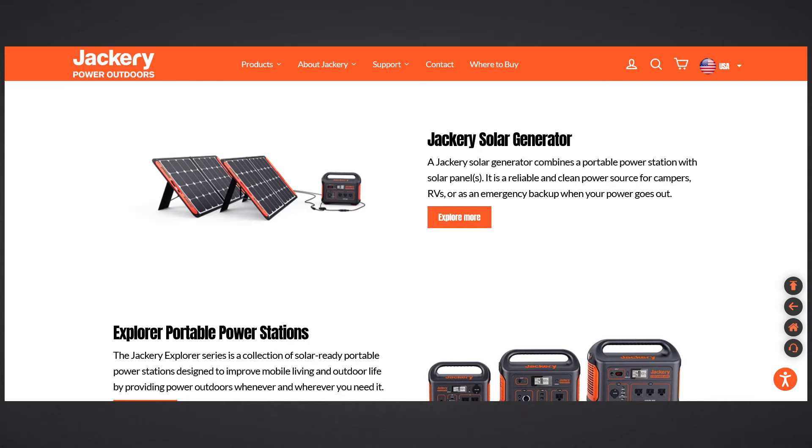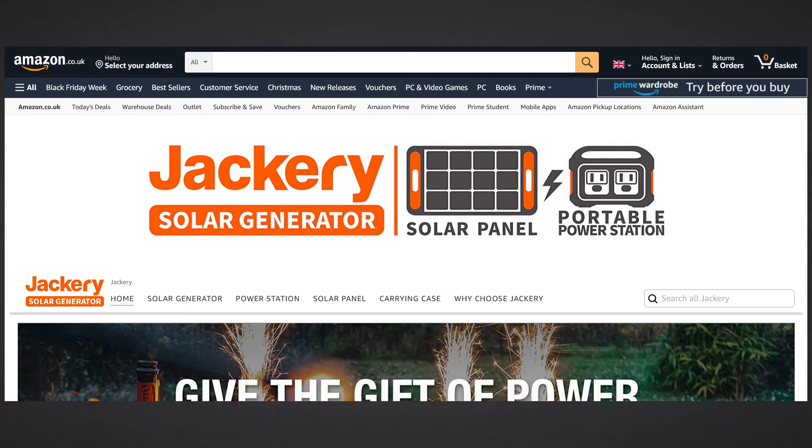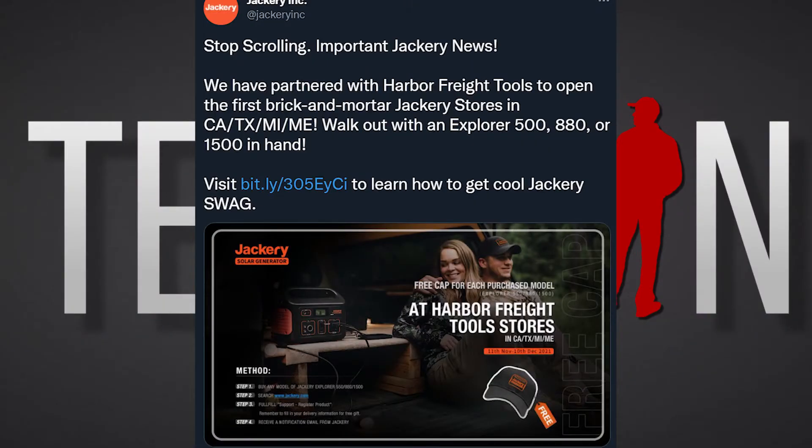Jackery portable power stations and solar panels are available to purchase on their website and on their Amazon pages. This all depends on your location, so check the Jackery website and be sure to select the appropriate store based on your region. Here in the UK, the Jackery website will redirect you to Amazon UK to complete your purchase — they have a storefront on Amazon UK. Jackery are relatively new to the UK, so I don't think they have an affiliation with any UK high street stores. In the US, Jackery portable power stations are now available to purchase from Harbor Freight. I would like to see the same here in the UK and the EU — it would be great if Jackery portable power stations were available at large retailers across Europe, and in fact every country that Jackery operates in.